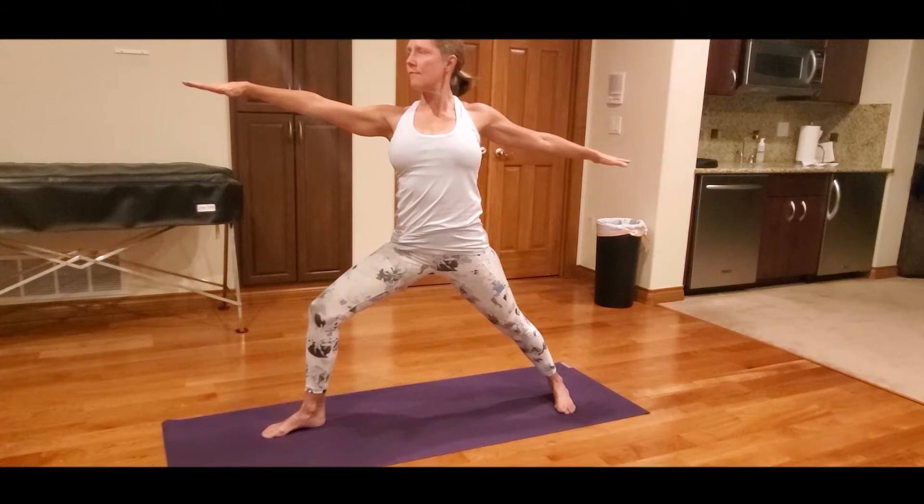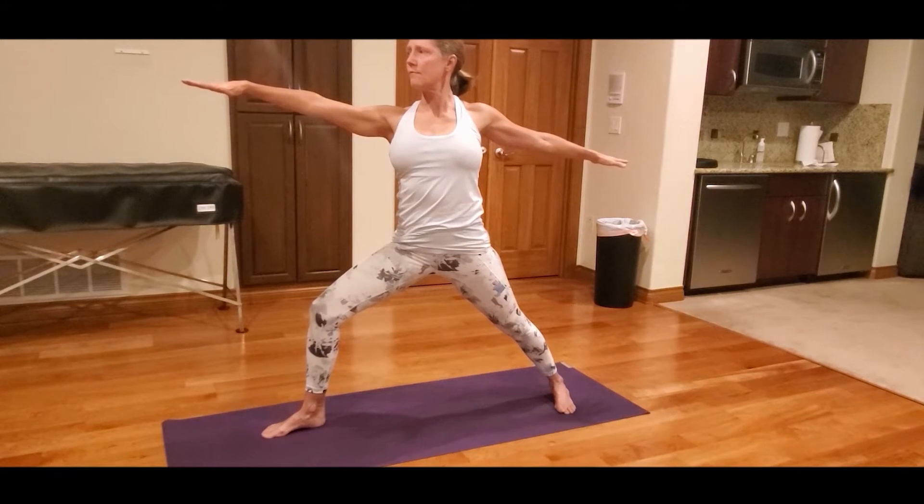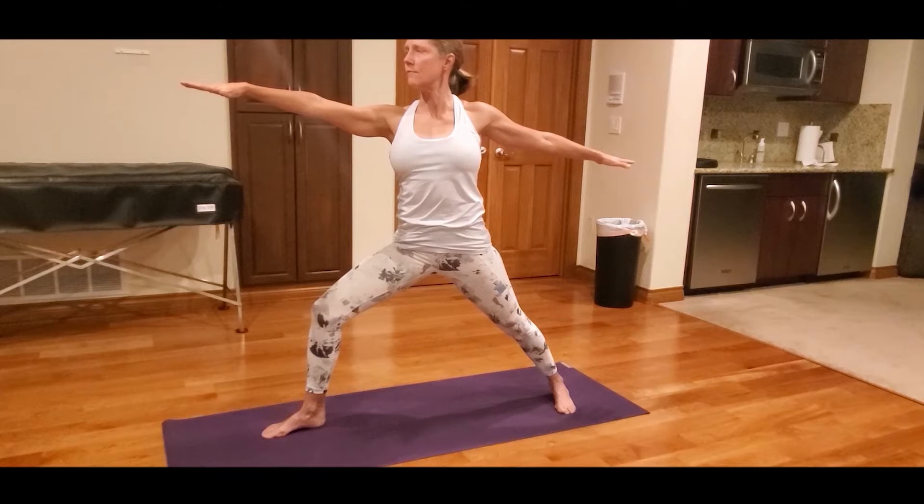The right foot faces forward with the left foot out 45 degrees. Align the front heel to intersect with the arch of the back foot. The right knee is bent directly over the right ankle. The back left leg is engaged with the outer left heel pressed firmly to the floor.